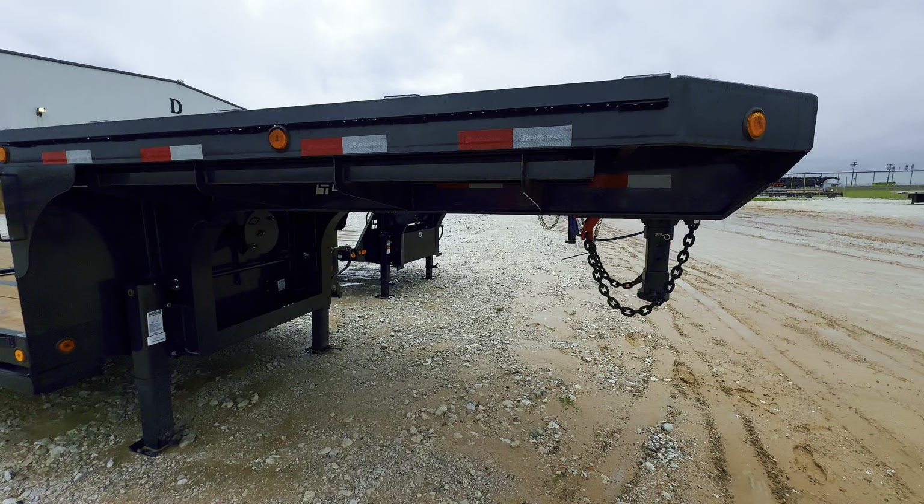One thing that I have noticed — and I do give honest reviews — is this stamp right here: Powder Coated Tuff. Load Trail does really, really good with their powder coating. I've run a couple of PJs and I've run Big Tex trailers, and after a year they look like they're five or six years old. The good thing about Load Trail is their powder coating is one of the first things I noticed. It's just really, really nice — a very nice trailer.